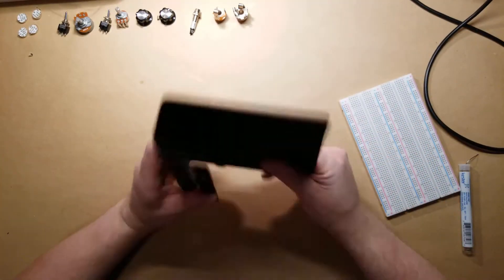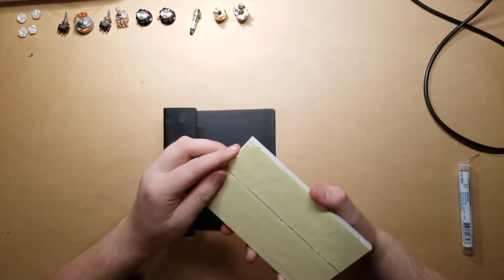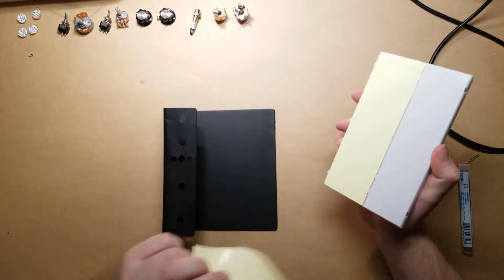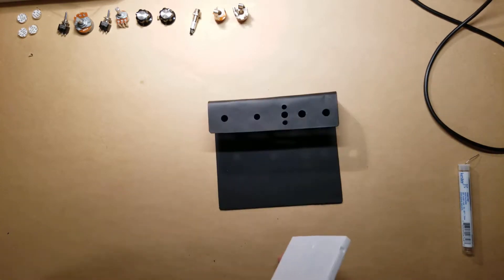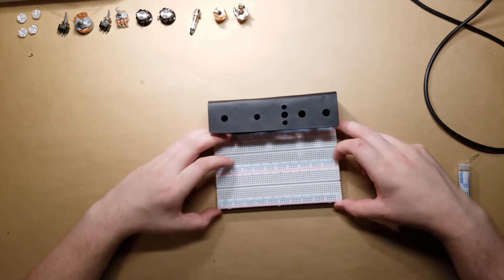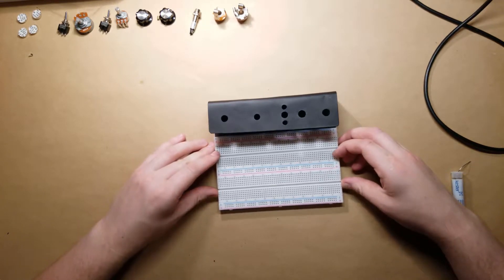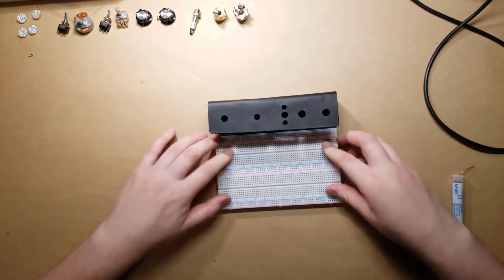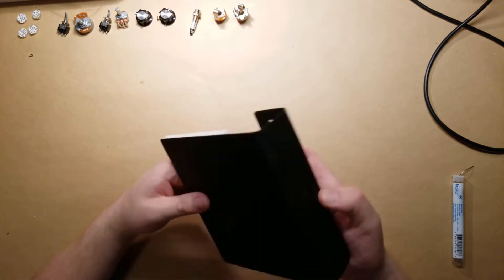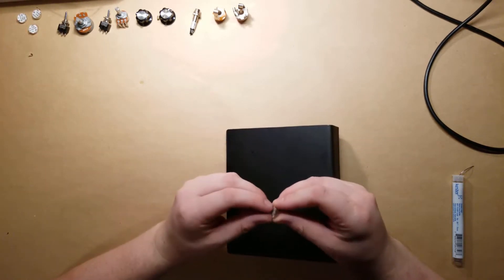Alright, so now that we've got this piece made, let's go ahead and attach the breadboard. I'm going to go ahead and put some feet on it so it's not sliding around while I'm working on it.